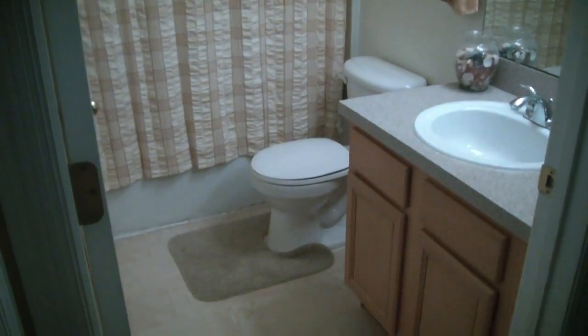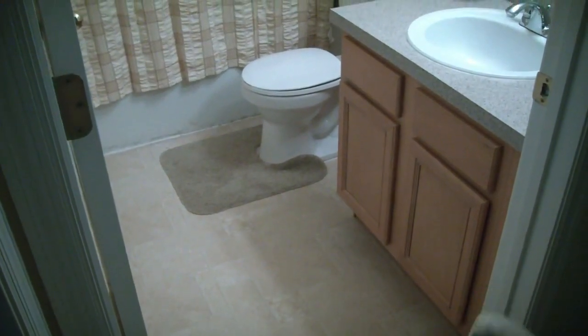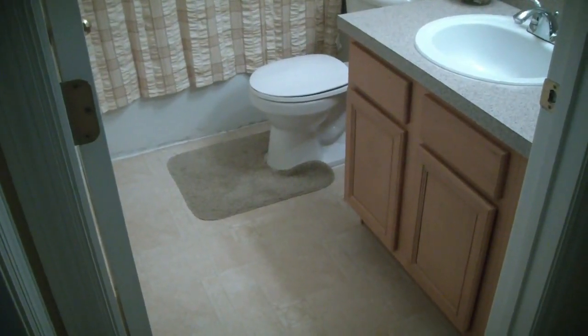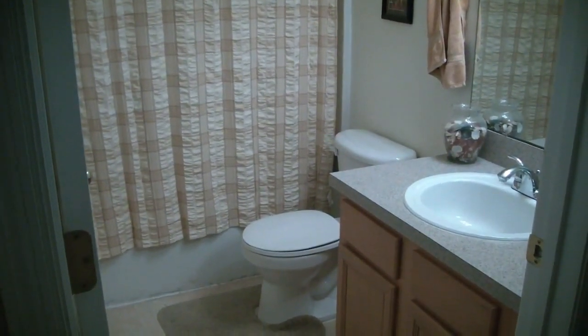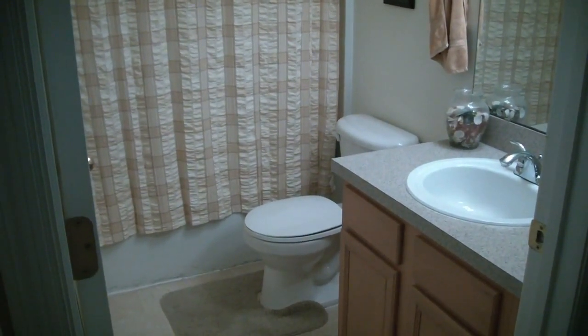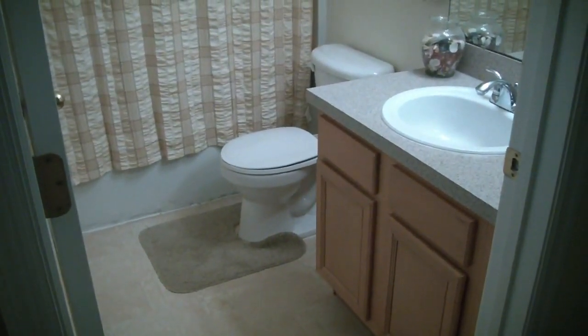Welcome to my bathroom. Kind of a tight shot, but hopefully you can make it out. We have linoleum on the floor which has probably been there since they built this house, about almost 10 years ago. I'm going to go ahead and use the stick-on tiles to do an upgrade in this bathroom.